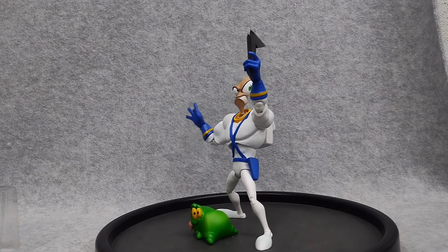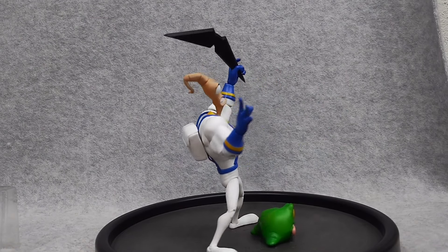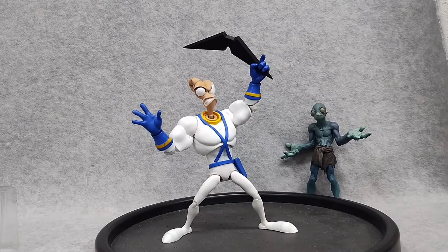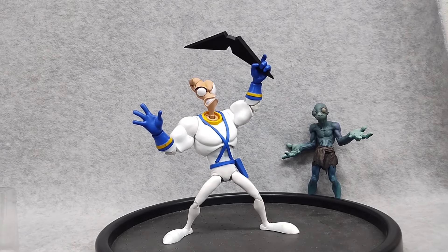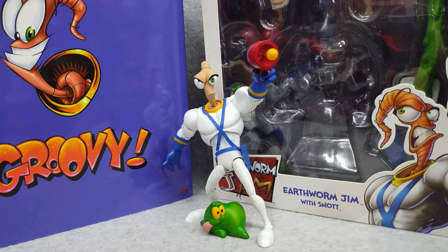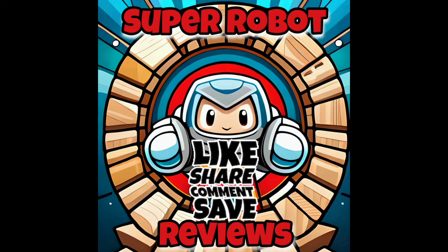Overall, do I recommend this figure? Hell yeah I do. It's got great articulation, great likeness, and comes with cool accessories — and it's Earthworm Jim, what can I say. Yes, we need some Abe action figures from the Oddworld games. Are you listening, Premium DNA? You could imagine those characters with this level of detail and articulation — that would be great. Make sure to like, share, comment, and subscribe. Thanks for watching.